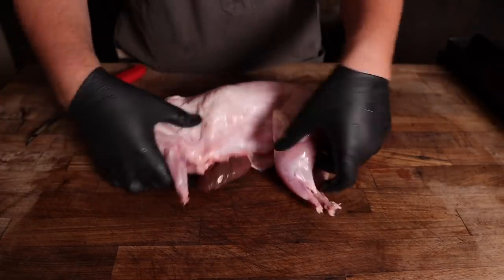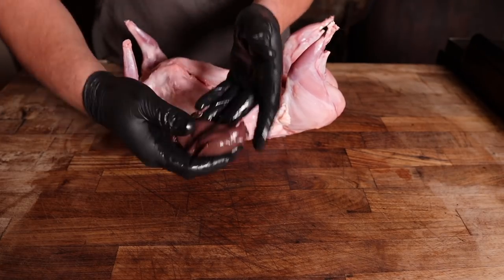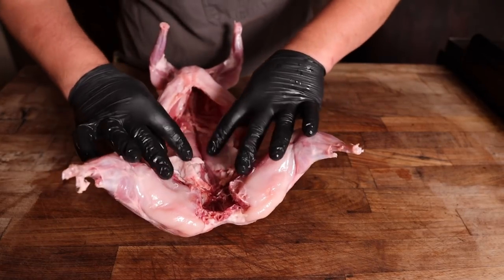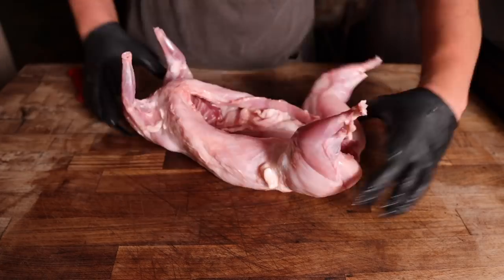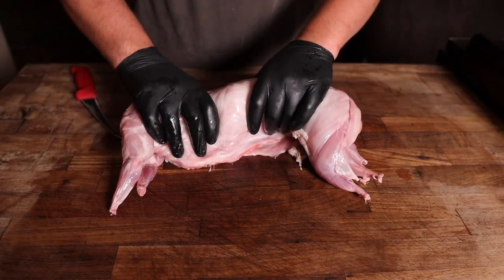This is a good-looking rabbit. We got the liver in there too — cut that out, make a little snack a little later on. Nice and clean, got these beautiful tenderloins in there. And if you've never had rabbit before, it's just like the movies say — it tastes just like chicken. So that's how we're going to treat it.